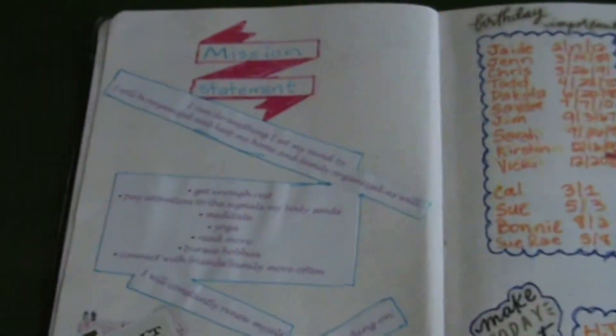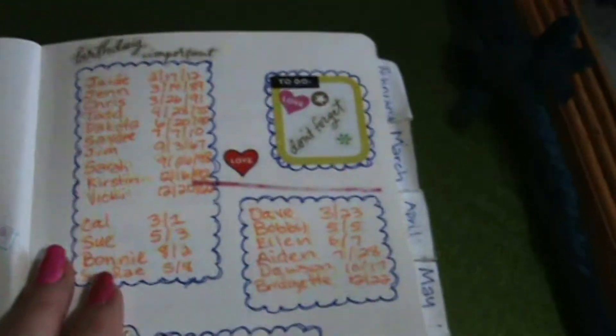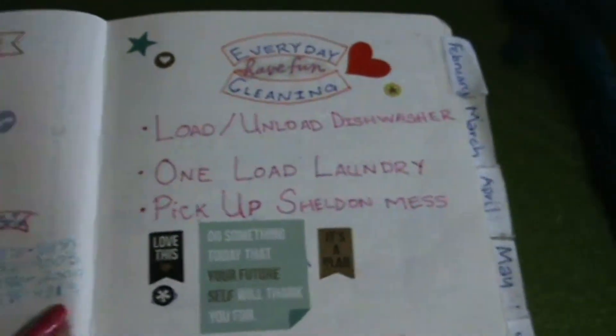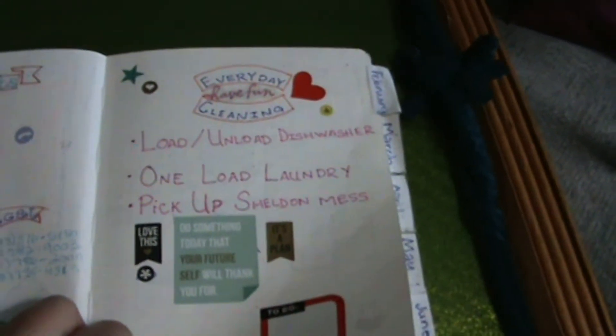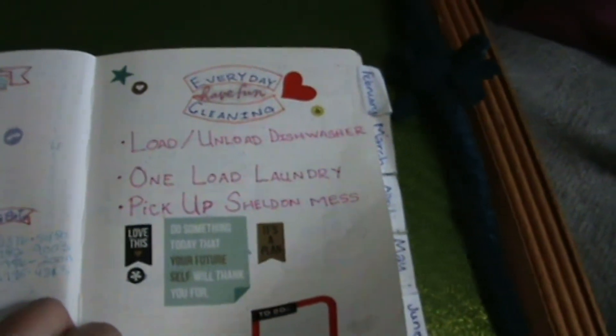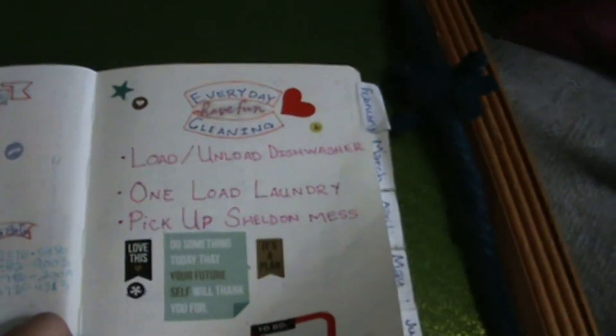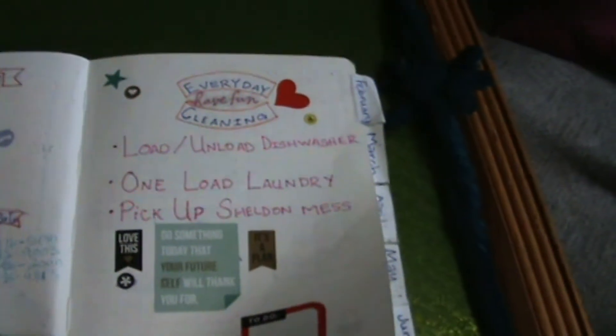There's the mission statement that I read. On the next page, I have all of the birthdays in our family, and then I have all of my contacts listed. On this page, I have listed the things I want to make sure I get done — perhaps on days when I don't feel like I can do an entire cleaning day. Hopefully I can get at least this done.